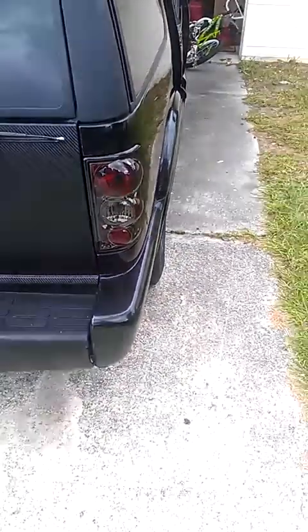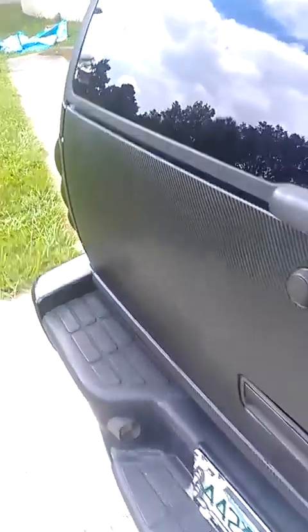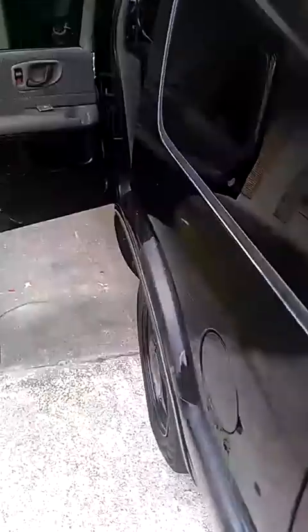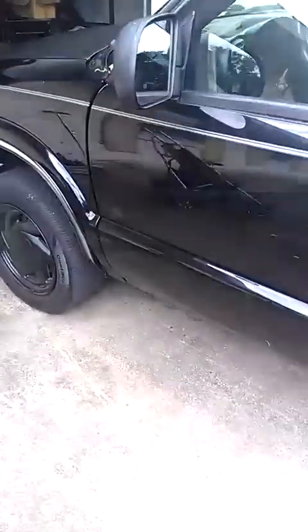My blazer is pretty sweet. I did a carbon fiber wrap on my hood, which is very, very nice. It's actually my first time doing it — it took a while. I got my headlights done too. Did this pretty much all myself.